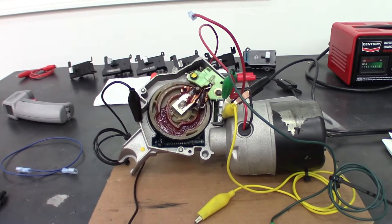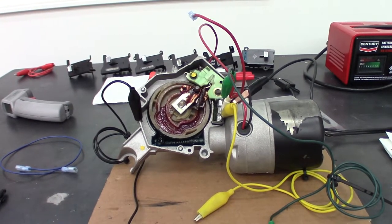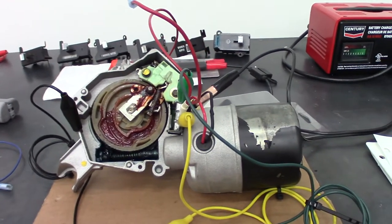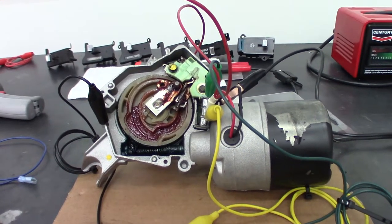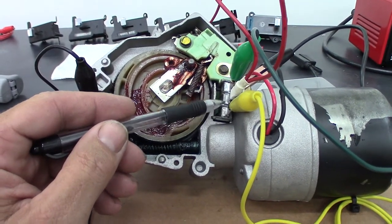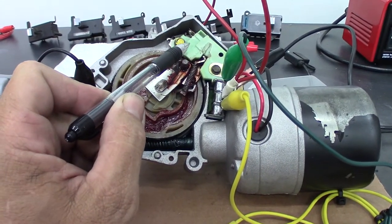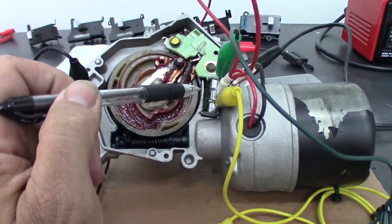In this video we're going to go through the different wiper switches used in the 70 to 81 Camaros and test them using an early style motor — this is a 70 to 73 style motor. Both motors are pretty much the same and these switches will work in the same configuration. On the 70 to 73 style the terminals are down on the bottom, and on the 74 and up style they're up higher.